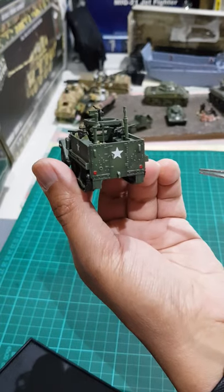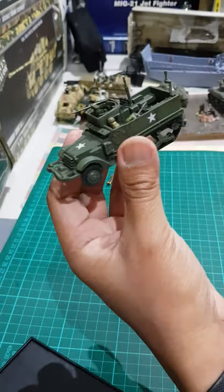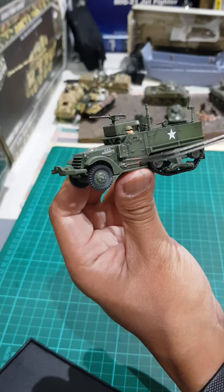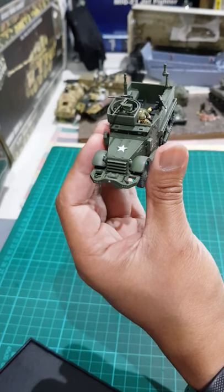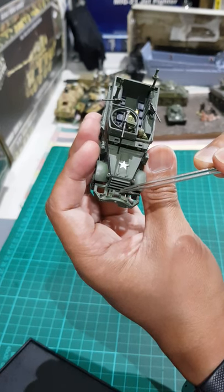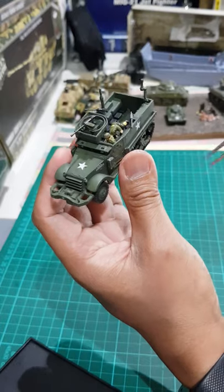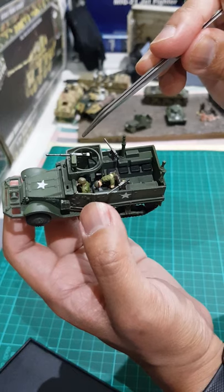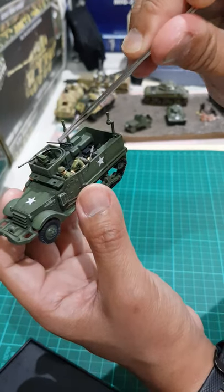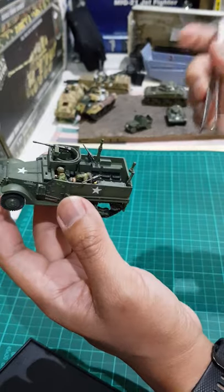The details are very good. You can see the back door — I think this area is for communications. On the side, you can see a jerry can and a shovel. On the front, the bumper looks good and you can see a spool of tow wire, which looks realistic because it has a metallic finish. The .50 caliber machine gun also has a metallic finish, and the ammunition box is green. The two .30 caliber machine guns are also metallic gray in color.